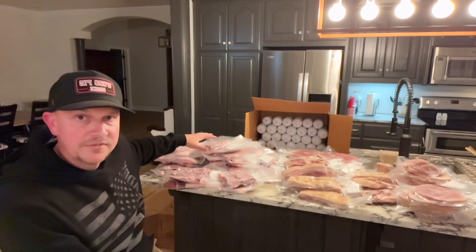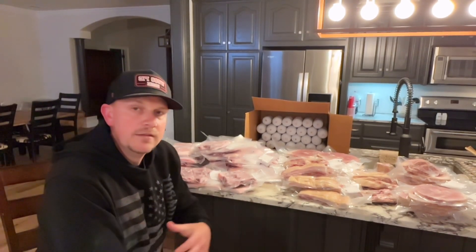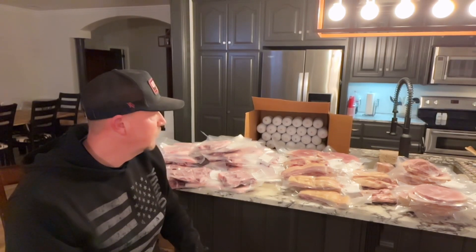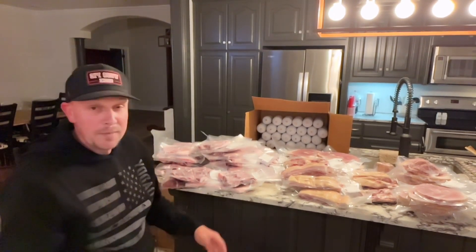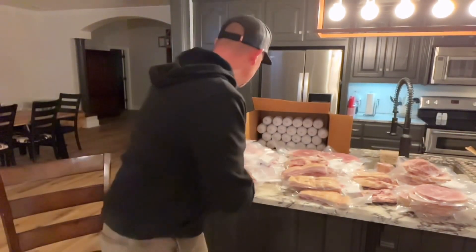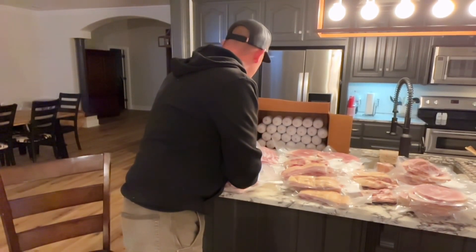Over here you can see all of your pork chops and pork steaks. The front shoulders were cut into pork steaks, and your pork chops obviously come from the loin. Instead of getting a pork loin, I had everything cut into pork chops — from a selling standpoint, everybody eats pork chops. So this summer we'll be grilling lots of pork chops and pork steaks. Here's a pork steak from the front shoulder — see that fat cap there? Beautiful. Dark red meat. And here are some center cut pork chops. Beautiful.